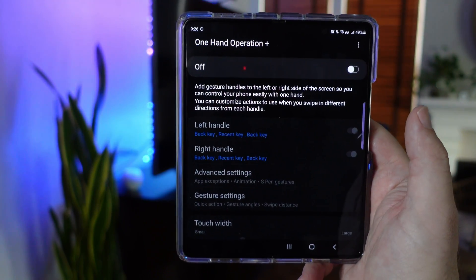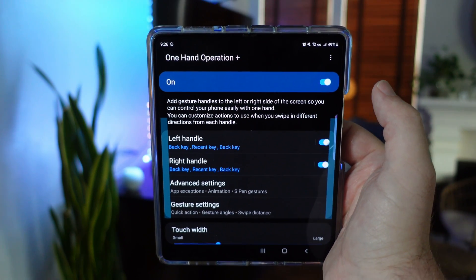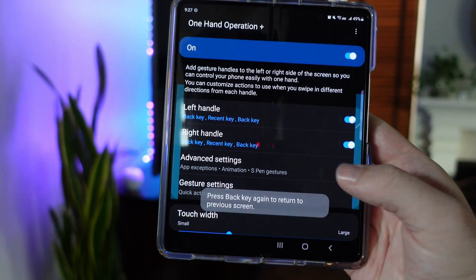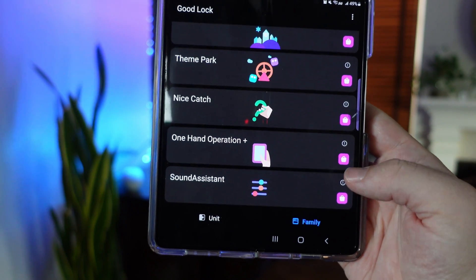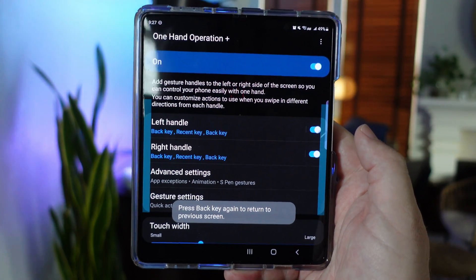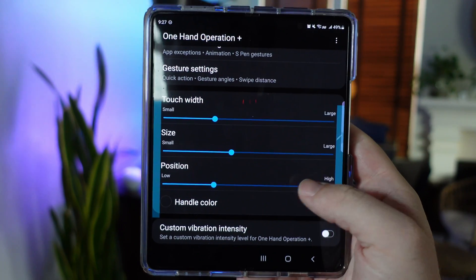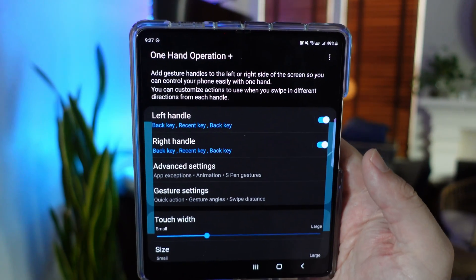One Hand Operation is going to add gesture handles to the left or right side of the screen so you can control your phone easily with one hand. You can customize actions when you swipe in different directions from each handle. I have the left and the right — there are back buttons here I can do stuff with so I don't have to go all the way down. You can control the same thing on the right hand side as well. You can change the width, size, position, colors, custom vibration intensities, and go into advanced settings to change when things work.